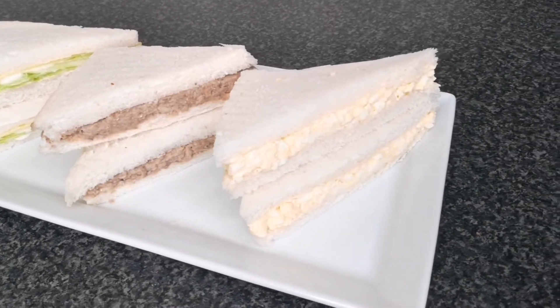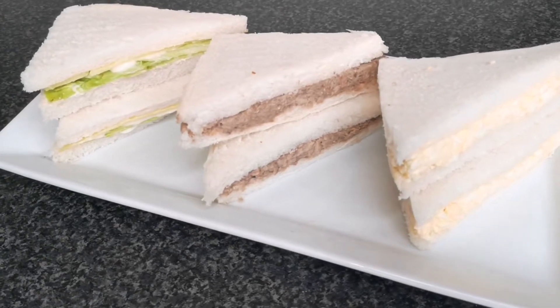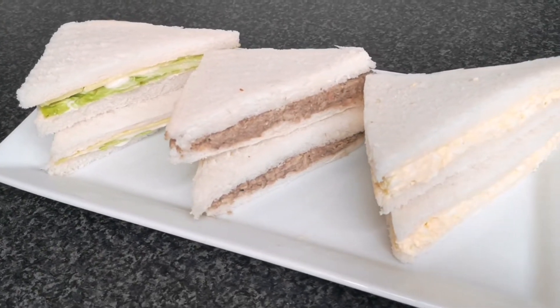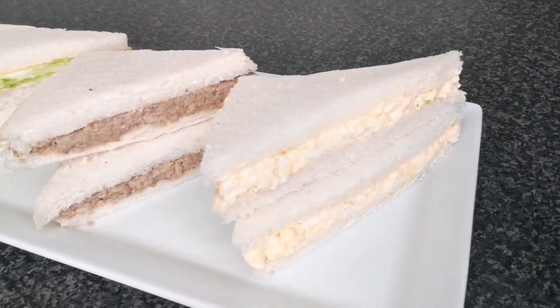Hello everyone, welcome back to Continental Food and Cake TV. If today is your first time here, you are highly welcome. My name is Joy Joy. In today's video, I'm so excited to share these three amazing sandwich recipes.